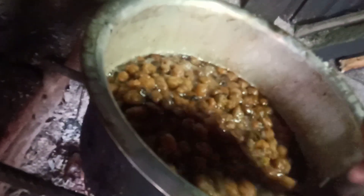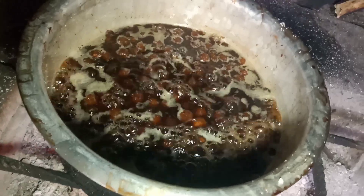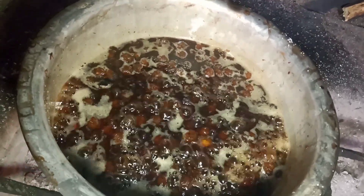It's good to mix the sugar in the pan. Let's stir it. Put it in the pan with the sugar.